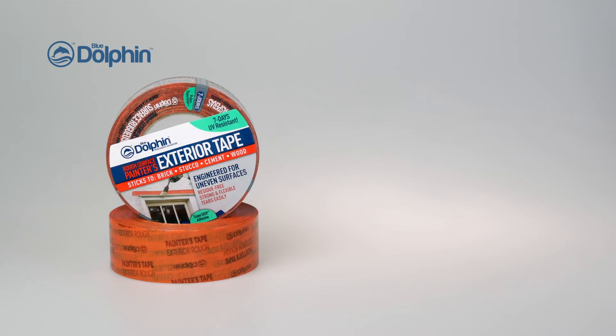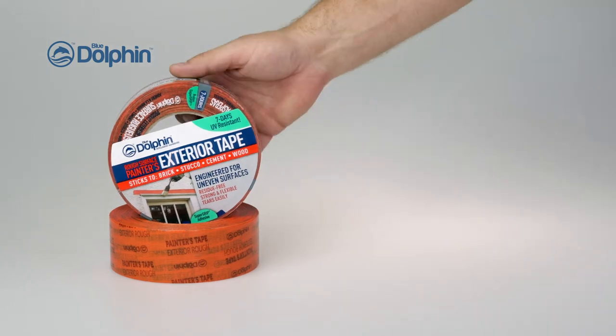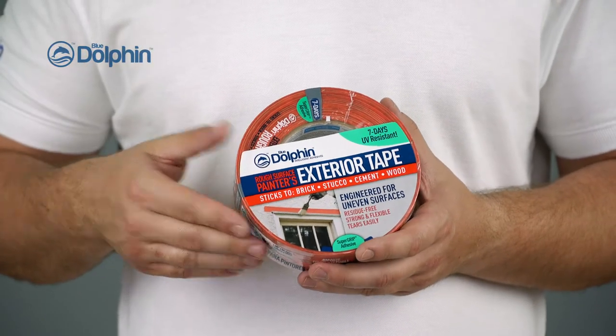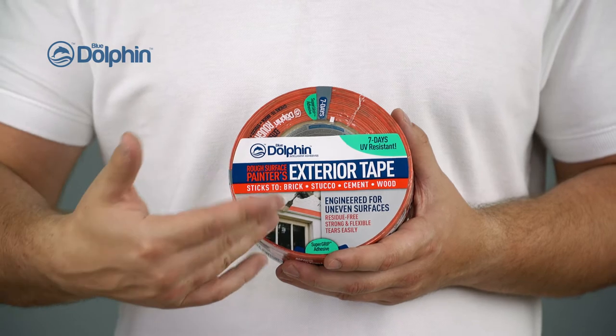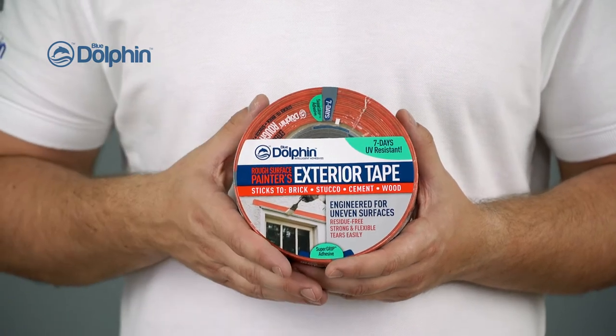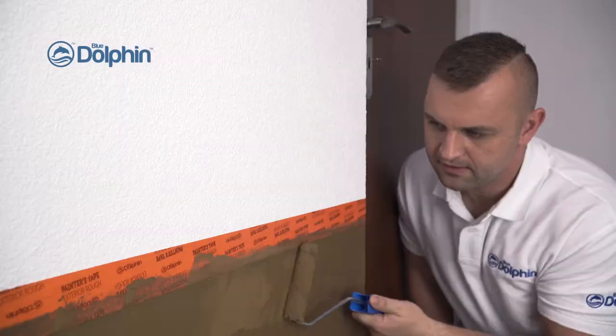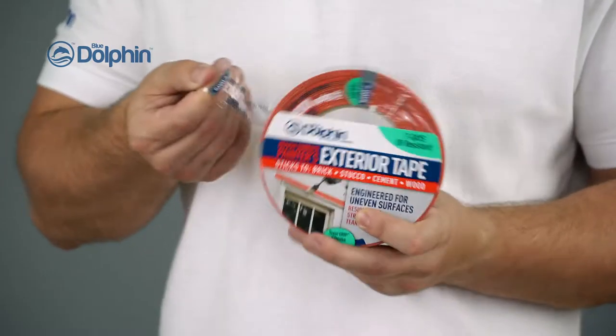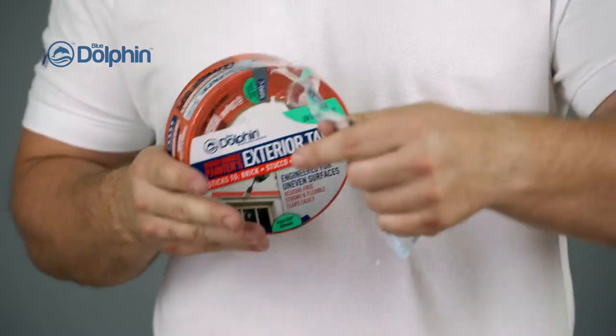At Blue Dolphin, we have developed an excellent product for exterior painting projects. Our exterior rough surface tape is designed for brick, cement block, stucco, and stone, and offers excellent adhesion to these substrates. This is where traditional masking and painter's tapes fail to adhere, and the use of duct tape will leave a hard to clean residue.